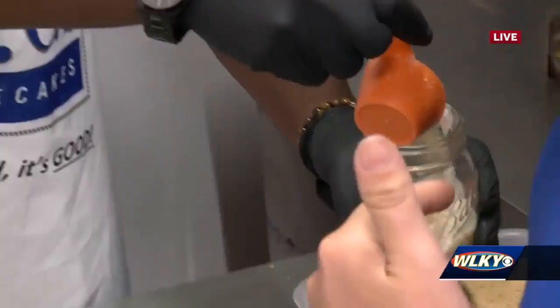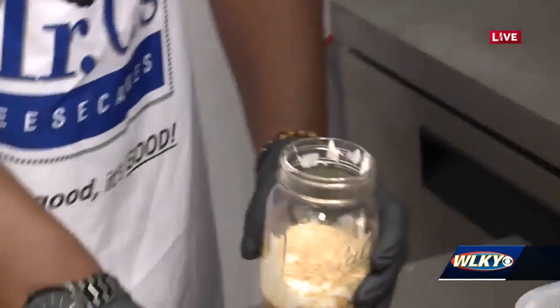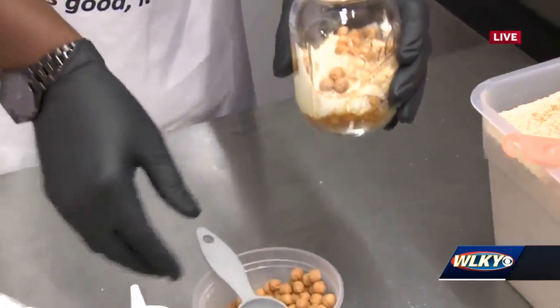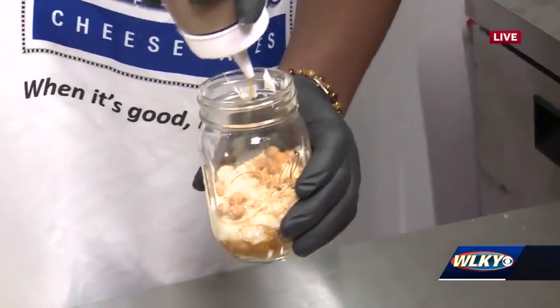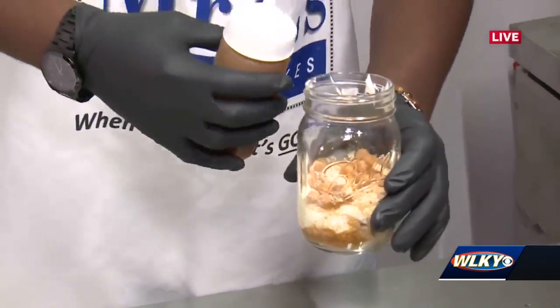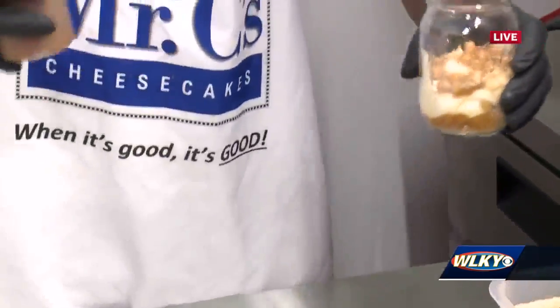While you're making this, I'm going to quiz you on some of your other flavors. What other kind of flavors do you have? Turtle Pecan, which is always my personal favorite. Strawberry, which is a classic. Banana Cream, which is another classic. Oreo. We also have Chocolate Lovers. Blueberry, Cherry.